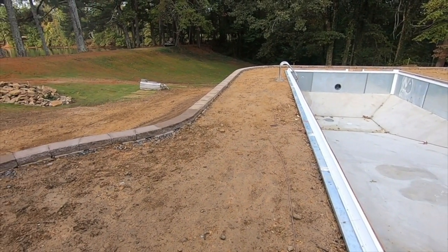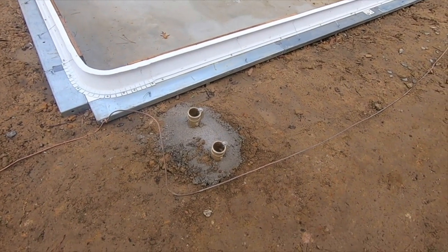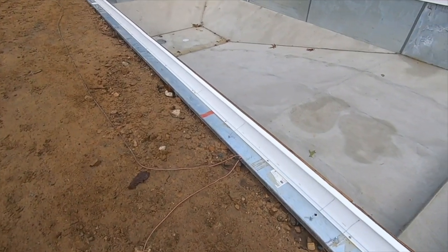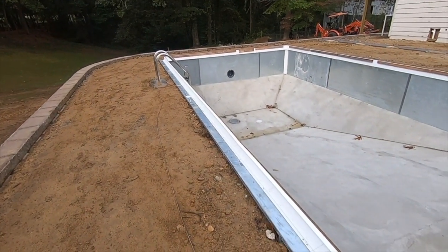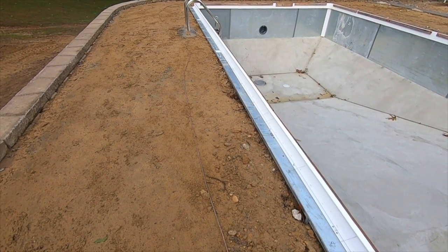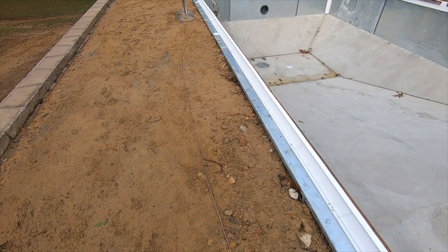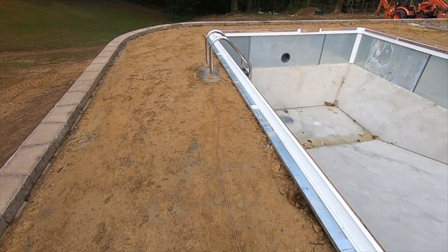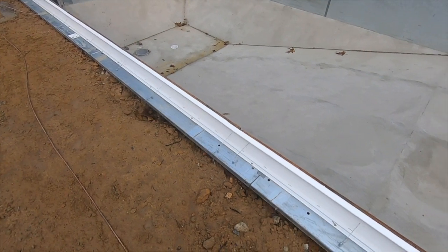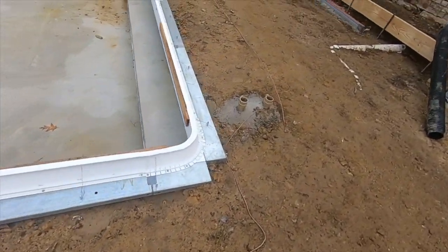The concrete goes right up against those blocks. Notice that copper wire — it goes all the way around and attaches to the pool and anything metal, every so many feet attached to any rails or diamond board. That is to ground the pool: if any power somehow leaks into your pool, that electricity will go to this ground wire. We've got it going all the way around behind the garage where we'll ground the pump as well — everything grounded together.